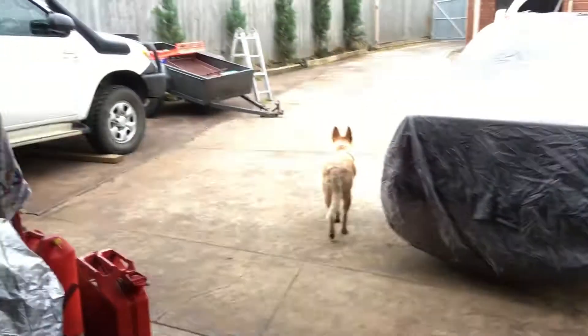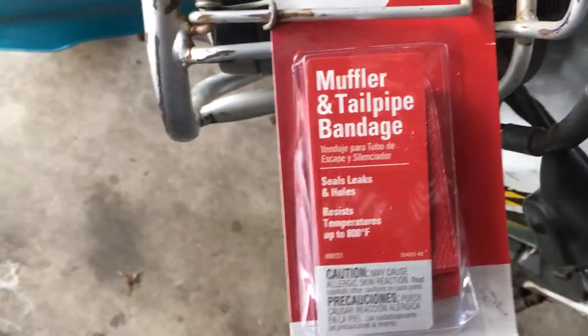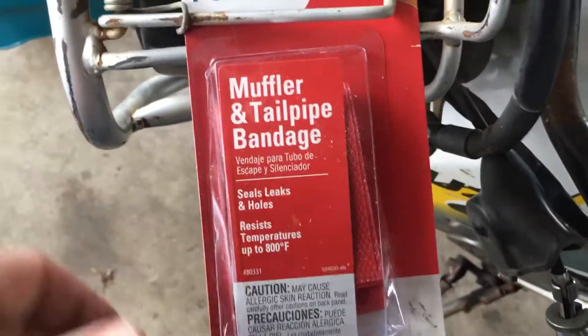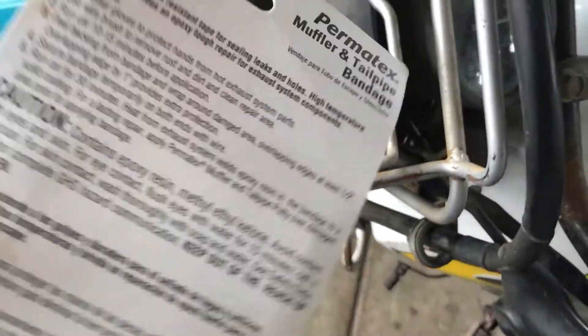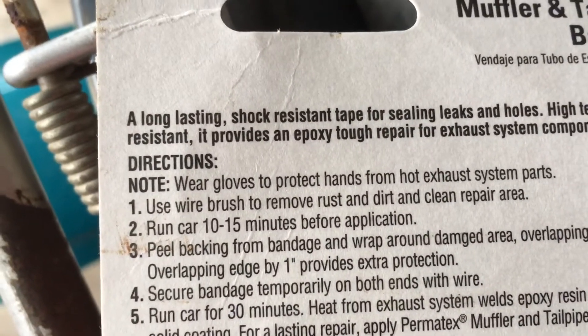This stuff says you have to run the engine 10 to 15 minutes to heat up the exhaust. I don't think we'll be doing that because I don't want to burn my hands.